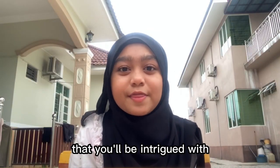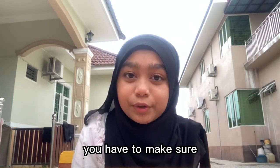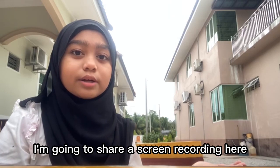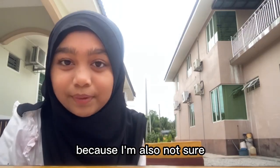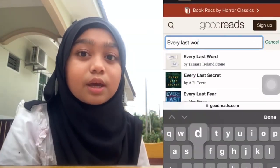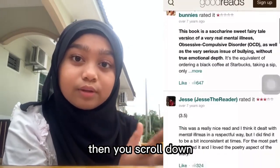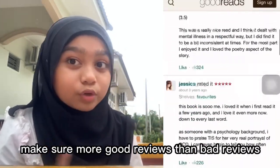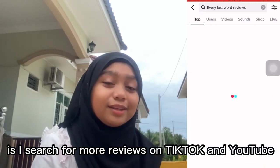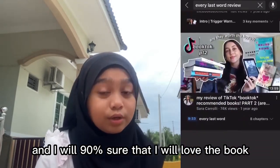I'm going to teach you how to find a book that you'll be intrigued with. First of all, when you choose a book, you have to make sure that the book has more good reviews than bad reviews. I'm going to share a screen recording here. I'm going to use the book Every Last Word as an example — you can see me typing in the website Goodreads. You press the icon for the book you're searching for, then scroll down. There are so many reviews and you can read them. Make sure there are more good reviews than bad reviews. What I'd also like to do is search for more reviews on TikTok and YouTube, because this can boost up my feelings to buy the book, and I will be 90% sure that I will love it.